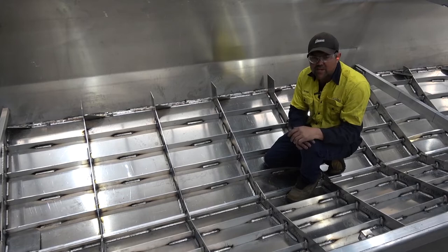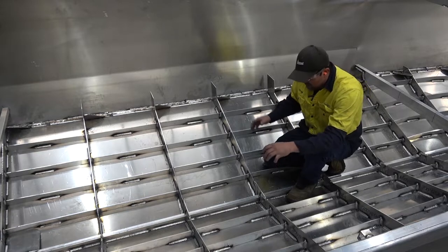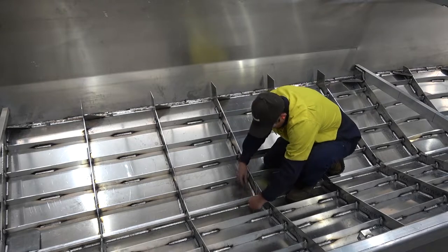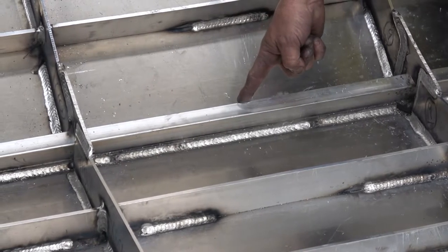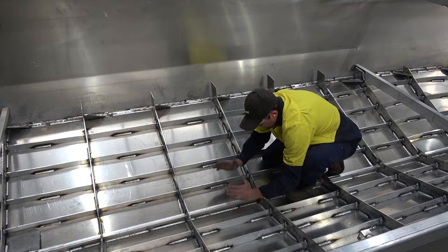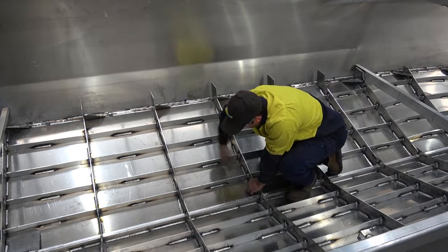Before I showed you a simulation of what the bottomside looks like — we're actually in a hull now. This is a 7m Southerner. We've got 6mm bottoms, 4mm sides. This is the keel I was talking about earlier — you can see how it's fully welded on the inside, so your bottom sides have come in, fully welded. We've got stringers running every 200mm all the way out to the side sheet.